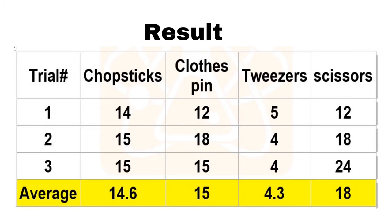Here are the results: chopsticks got an average of 14.6, clothespin 15, tweezers 4.3, and scissors 18. So the bird that would die and become extinct is the one with the tweezer beak, while the one with the highest chance for survival — able to pass on its traits from one generation to another — is the bird with the scissor beak.